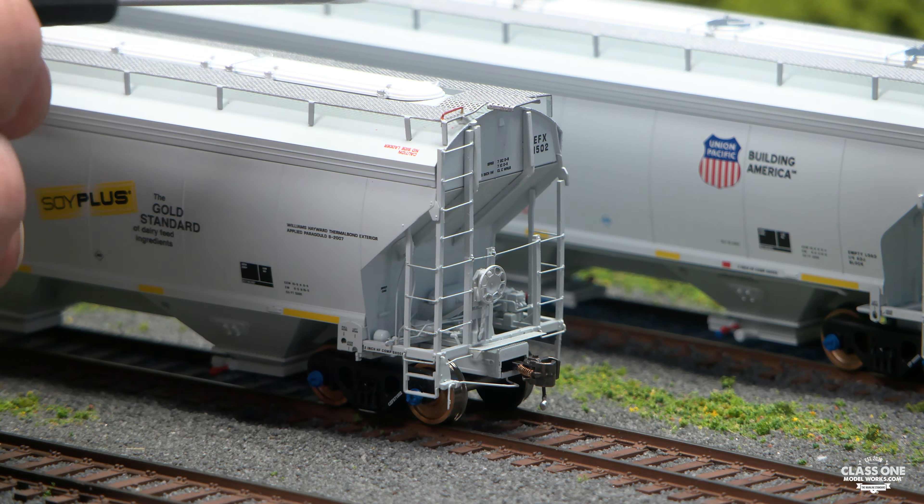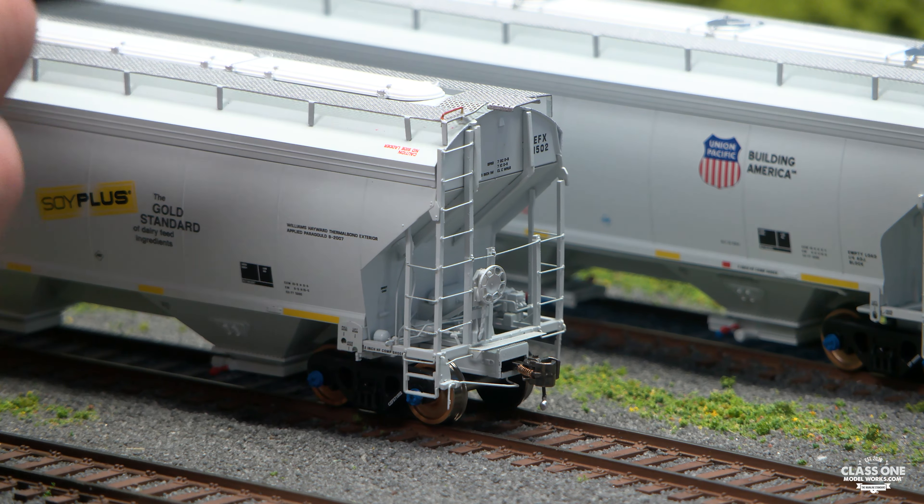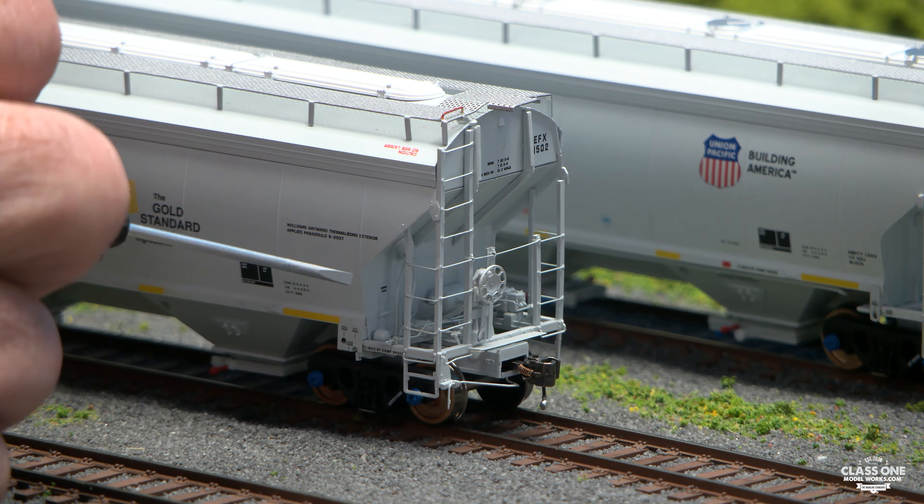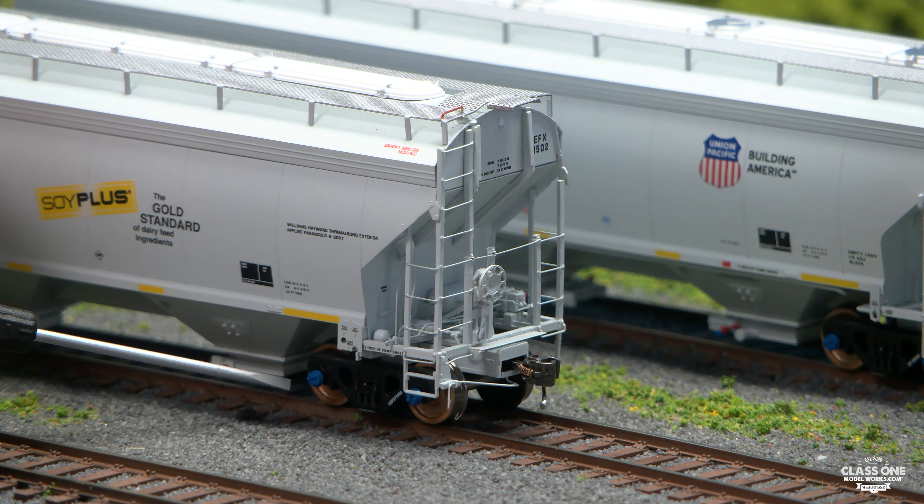We have etched decks and obviously the roof rocks here with wire grabs on it. We have our Class1ModelWorks coupler. And then we have the Brenco bearings that actually rotate with the car as the car is rolled.